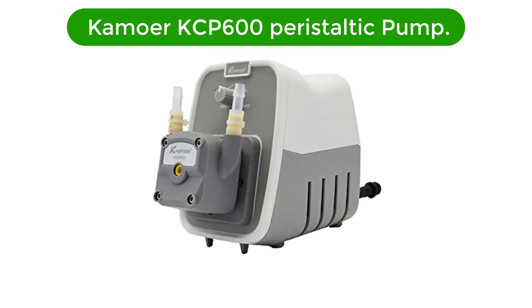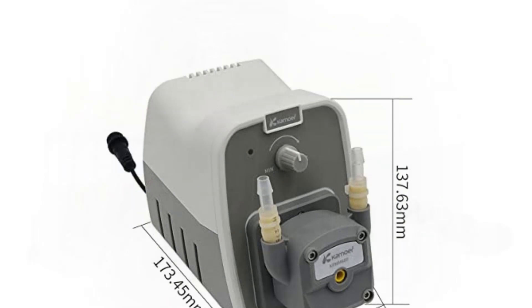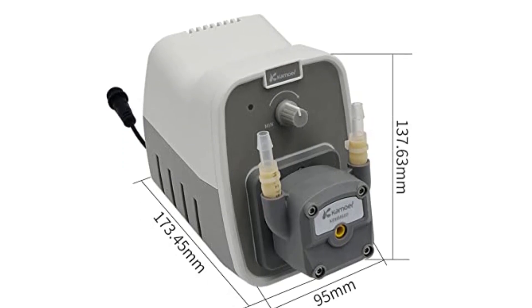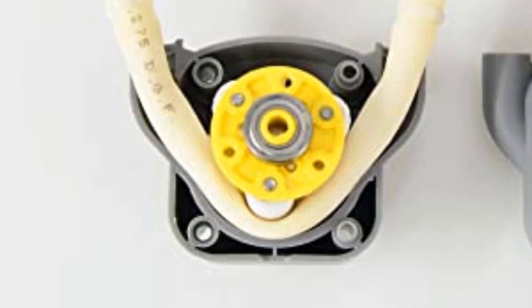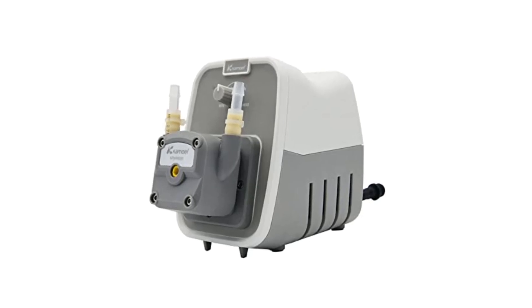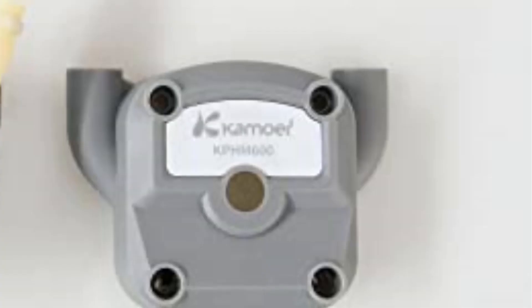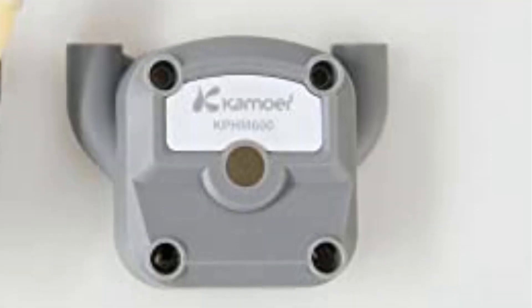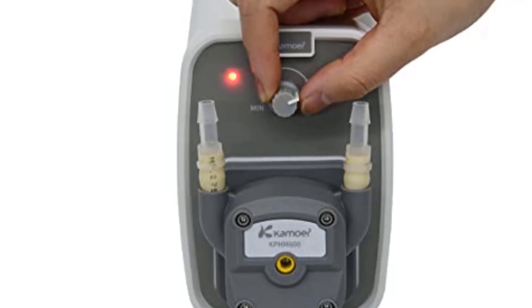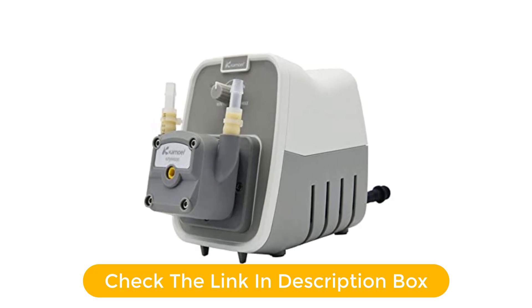Number 5. Our fifth best pick is the Comore KCP 600 Peristaltic Pump, a 24-volt high-flow liquid dosing pump ideal for use in a variety of applications. It is reliable, efficient, and easy to use, making it an excellent choice for any laboratory or industrial setting. This pump features an adjustable flow rate of 250 to 600 milliliters per minute and comes with a BPT tube, making it incredibly versatile and easy to use. Its high-efficiency motor and robust construction ensure it can withstand even the most intense conditions, whether for medical or industrial use.